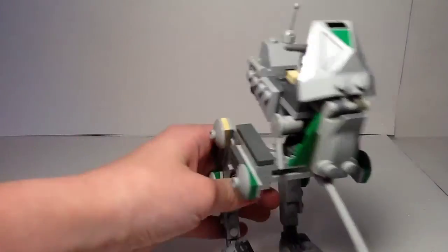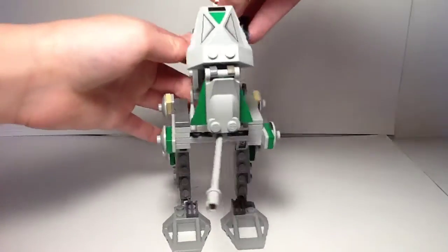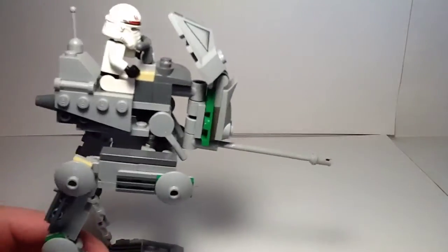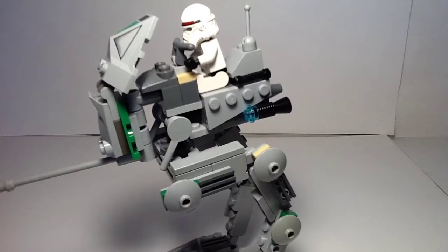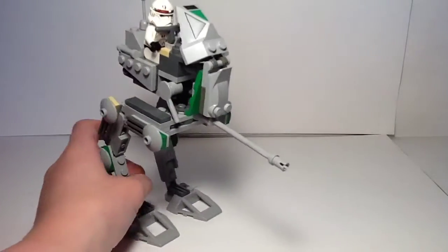Let's get on to the vehicle. Here we have the AT-RT. Going on a little rant — the rant is that I wasn't alive at the time to get this set. You guys are probably like, oh, then how did you get it? Well, my brother. He's old, he's like 19. Make sure you go follow him on his Instagram and Snapchat account — I don't know what it is, but it's probably worth it.